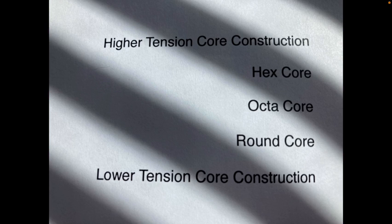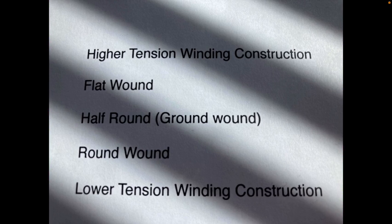There are some sources that say the tension is the same, but the round core does feel a lot more flexible than the hex core. I'm not sure of the data on that, but feeling is a lot of it. For winding construction, flat wound is the highest tension because it's the most mass for the size. Half round or ground wound — that's round ones that have been ground down so they're a little flatter. And then round wound is the lowest tension because you can see air between the round winding.